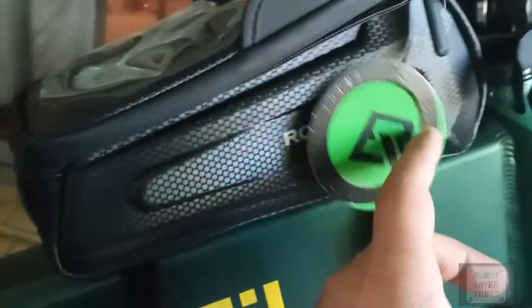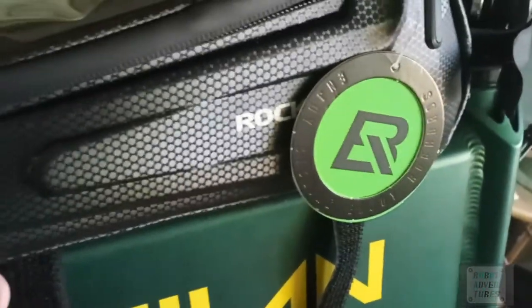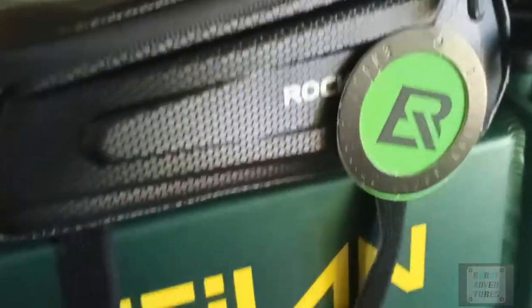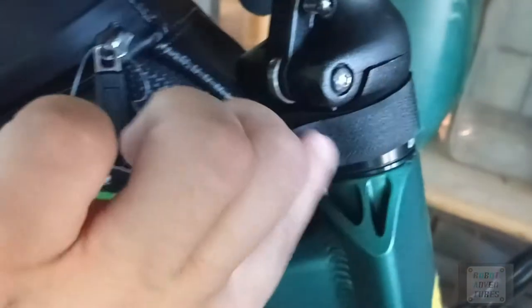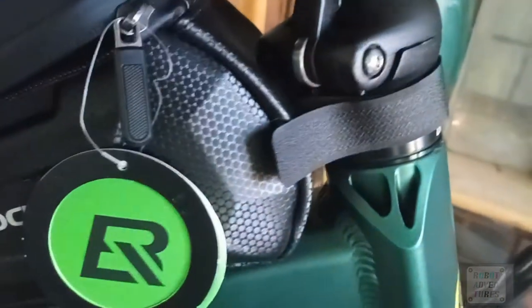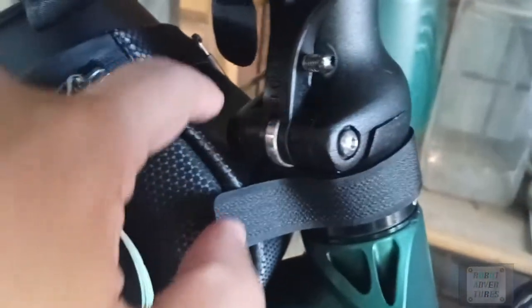The reason I'm returning this Rock Bros frame bag — the size is good for my LG Stylo 6, which is really big with a 6.8-inch screen. It just fits in there, and you can see it does knock into the front there.